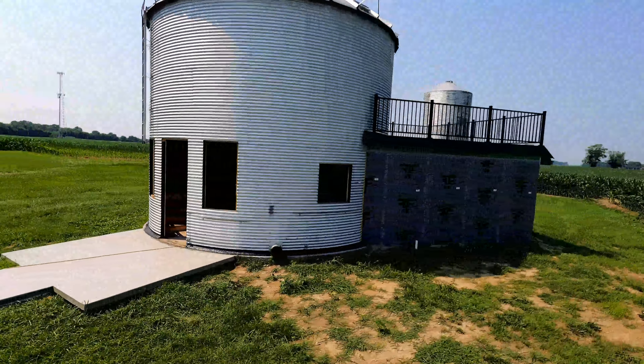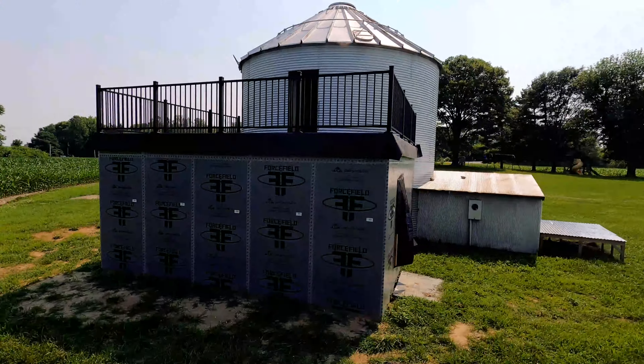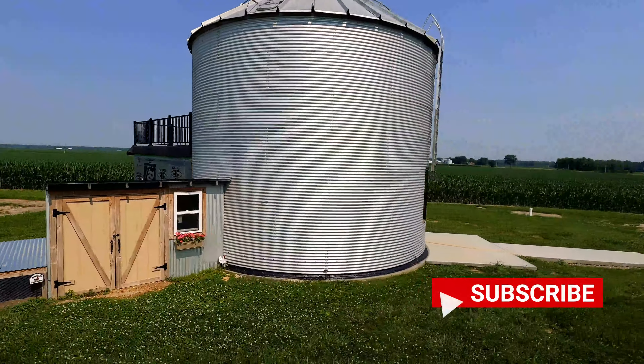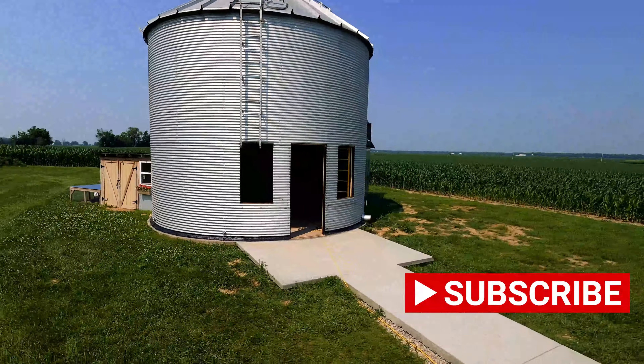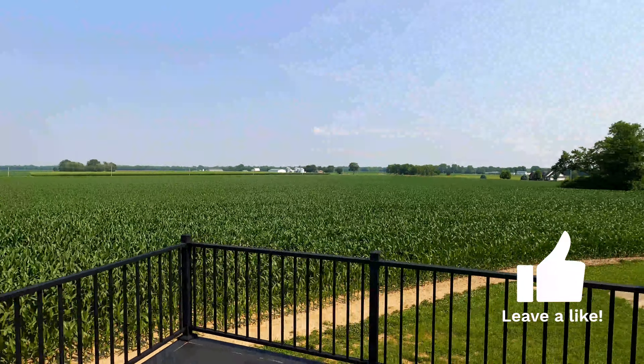We got our handrails done and I am really pleased with them. It really gives some definition to that back area. You know, in your mind you envision what you're going to build, but when it actually comes together, it probably turned out even better than what I'd hoped. It's just a beautiful spot back there up on that deck — nice and secluded and private, with a beautiful view. That's kind of the little unexpected bonus of this build.